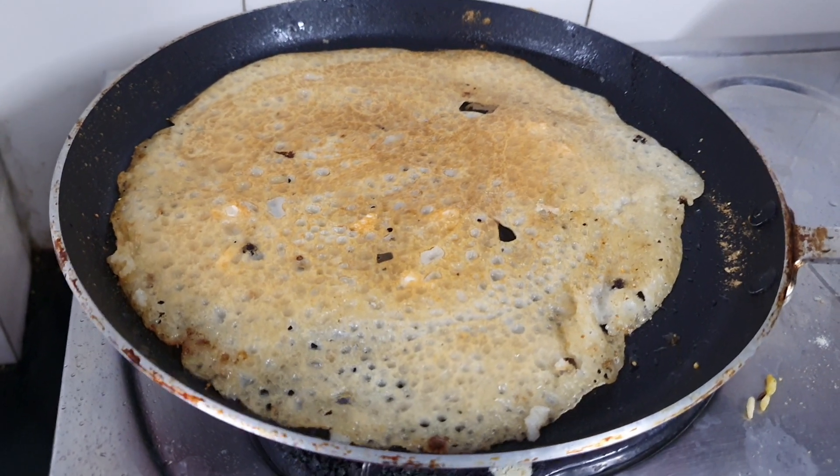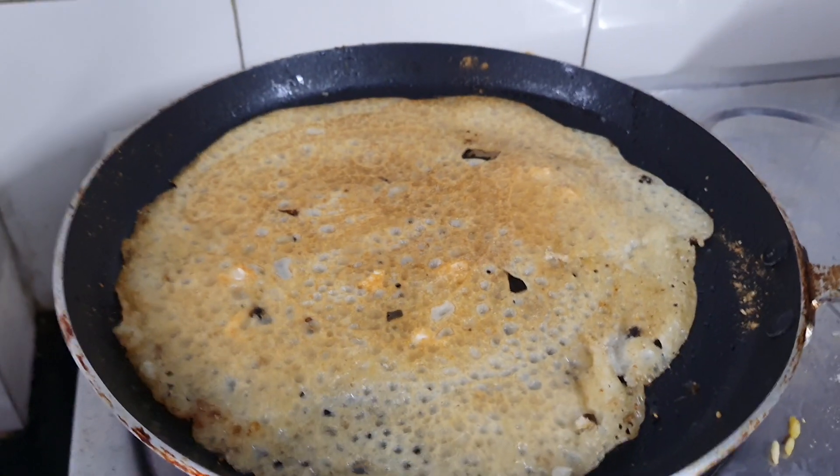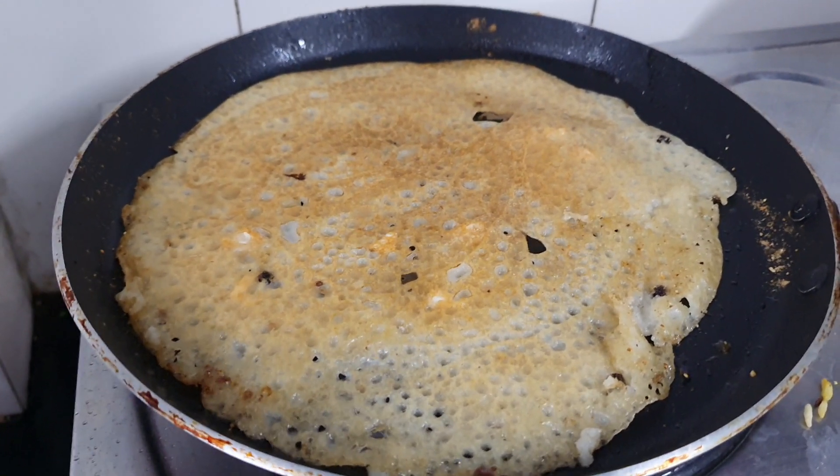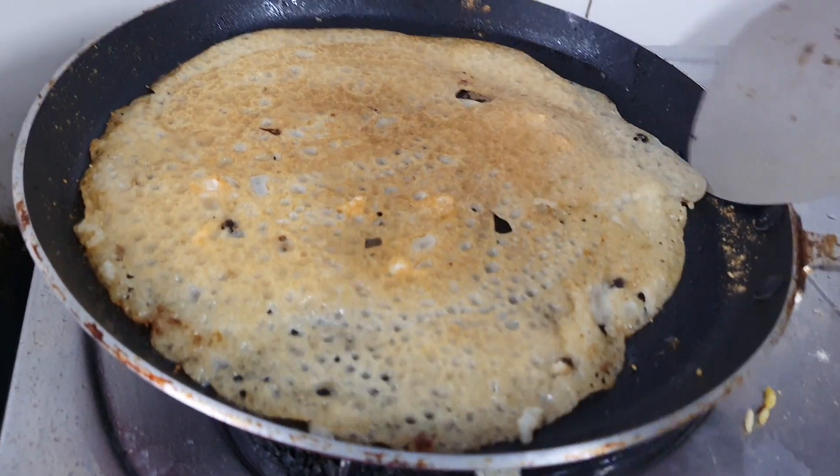Now I am going to show you Rava Dosa with Garlic Chilli Pickle with Chappa Papula Podi. Now I am burning this.